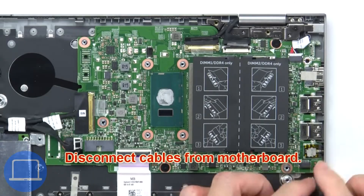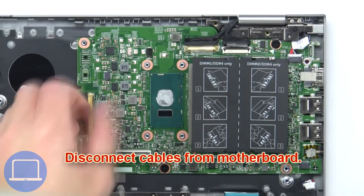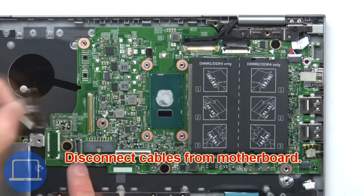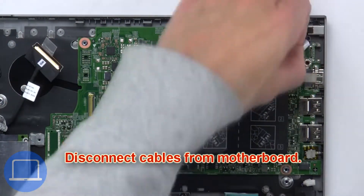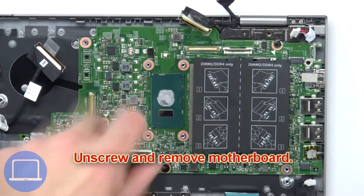Then disconnect the cables from the motherboard. Now unscrew and remove the motherboard.